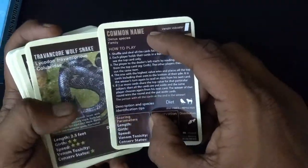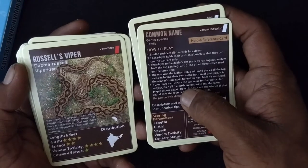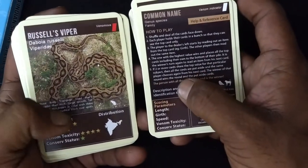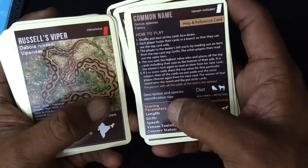Let's compare it. For example, corn. So common name, genus and species, and then family — for example, Viperidae. It also has a description and diet.